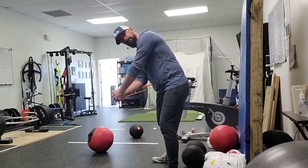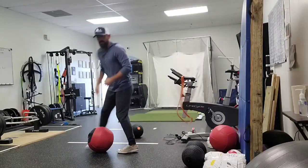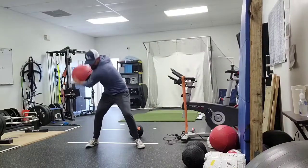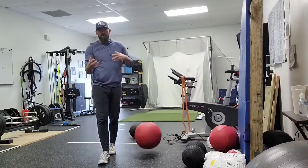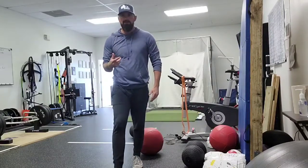Hold. Count a 10-second hold, then immediately jump into throws — let's say three to five throws. Maybe three to five rounds of that.